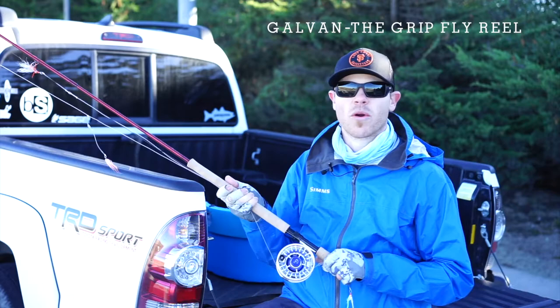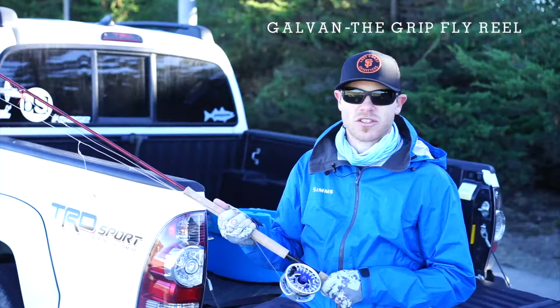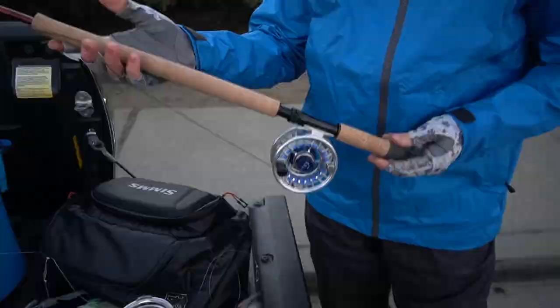Another important factor is having a good solid reel. Reels and gear out here in the surf are really exposed to the elements, so you want to have a good reel that'll last when it's covered in sand and salt water all day long and you can still rely on it to function the way it should.